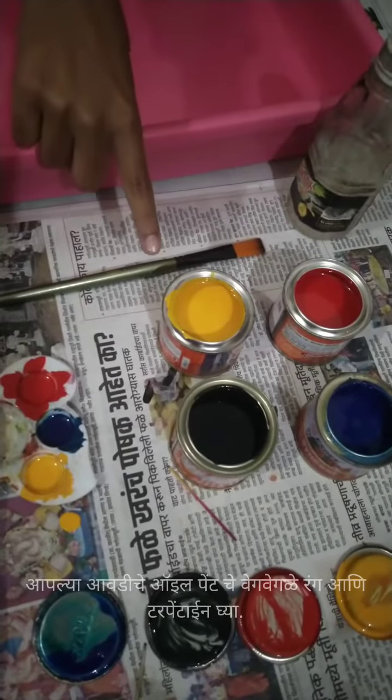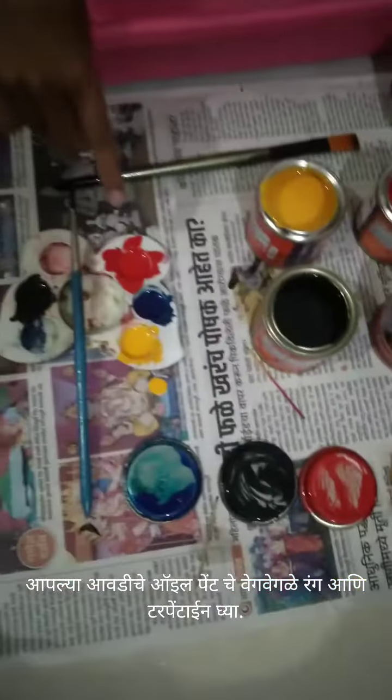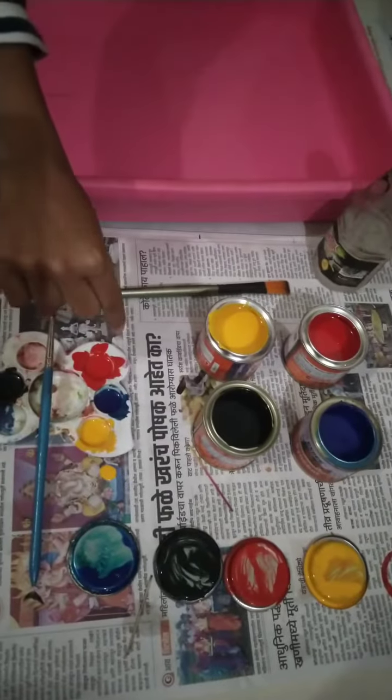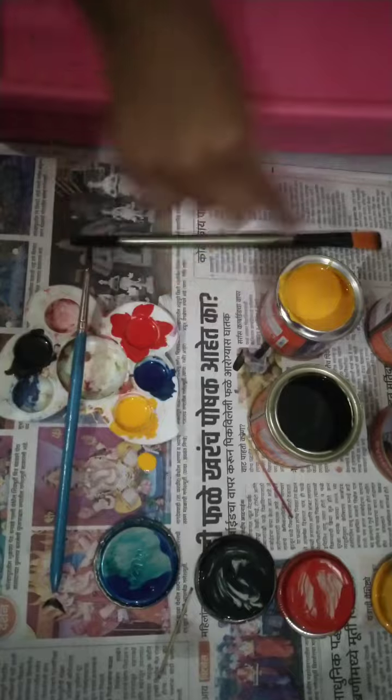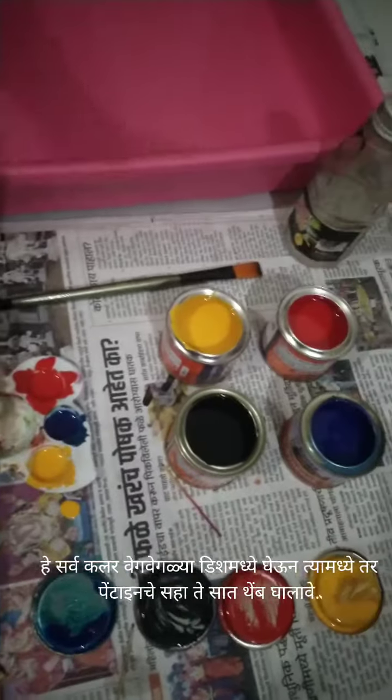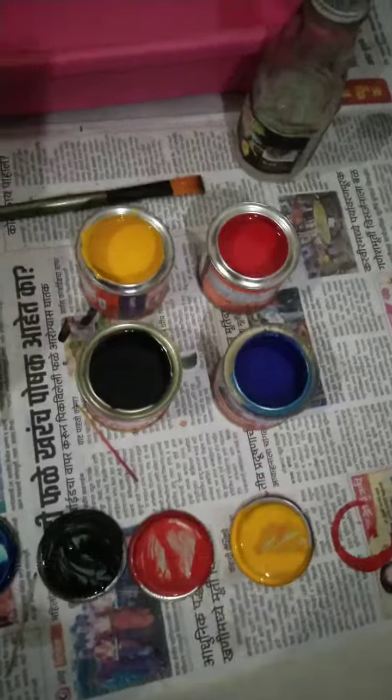Friends, I am here with Arohi and we are going to do a fancy sheet. I have taken four colors — blue, black, red, and yellow — in this palette, and I had mixed it with turpentine.